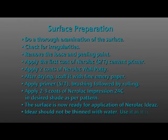Do remember, Impressions Ideas should not be thinned with water. Use it as it is.